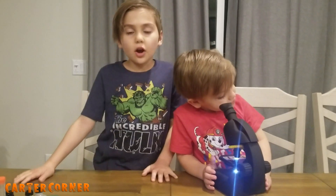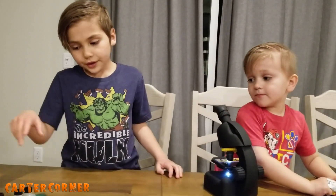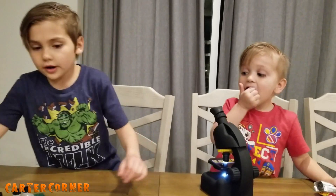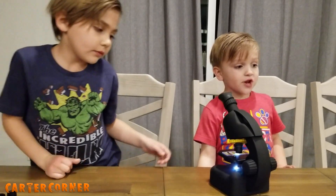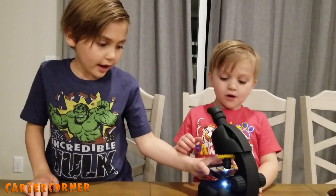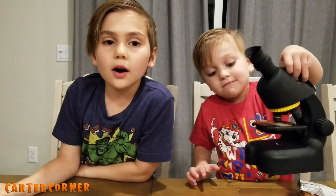This microscope is pretty awesome because it comes with practically everything you need. It's an easy way to look at things you have. Leave a comment down below of an item you want us to look at in the microscope.